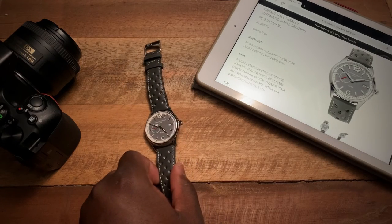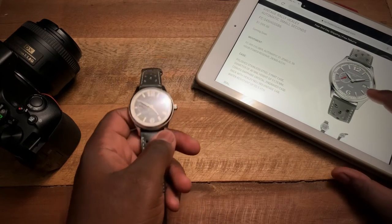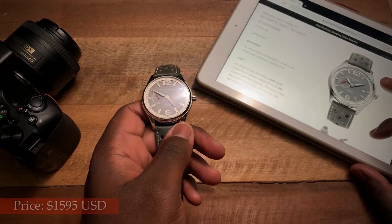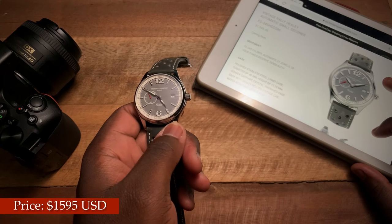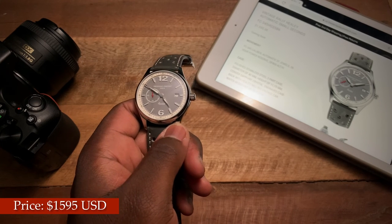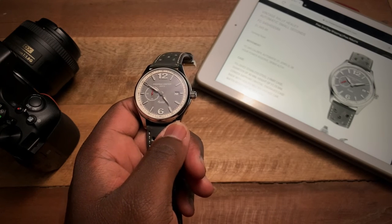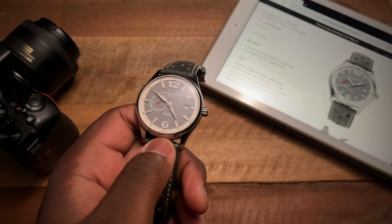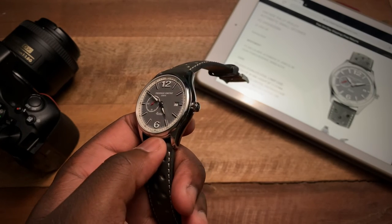In terms of pricing, if you decide this is the watch for you, the watch comes in at $1,595 US. If you're interested, just hit up Frederique Constant or a Frederique Constant authorized dealer near you.